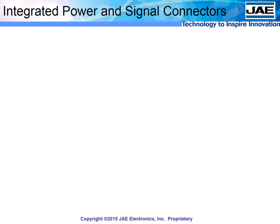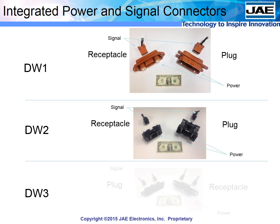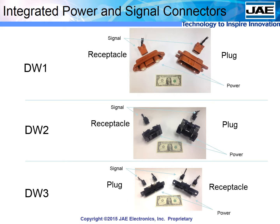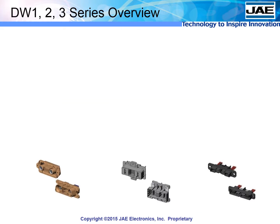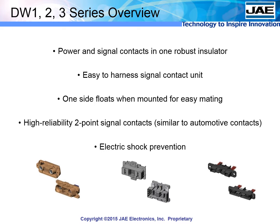The size and robustness of the DW series connectors are ideally suited for their applications. Common features of the DW1, 2, and 3 series include an integration of power and signal into one robust connector. The signal contacts are in a separate unit that can easily be harnessed before being attached to the main connector body. One side of each connector pair floats when mounted for easy mating. The signal contact design utilizes highly reliable two points of contact similar to automotive contacts, and they are designed with safety in mind to prevent electric shock.